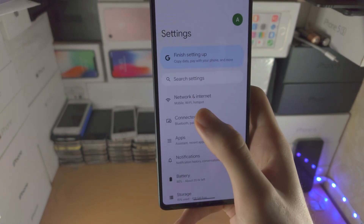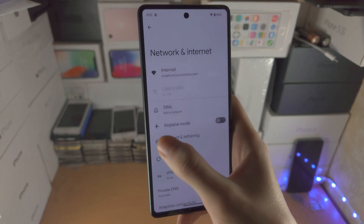You can also go back from the far left hand side by swiping to the right if you would like.